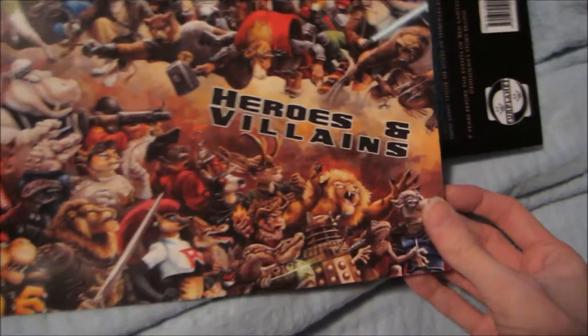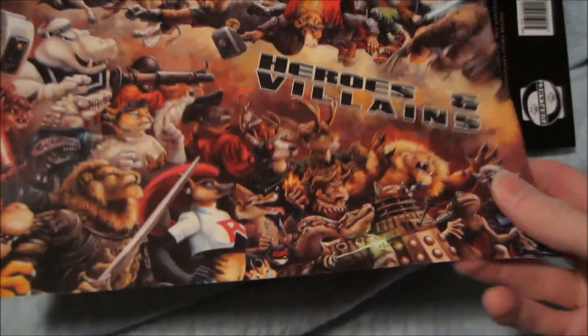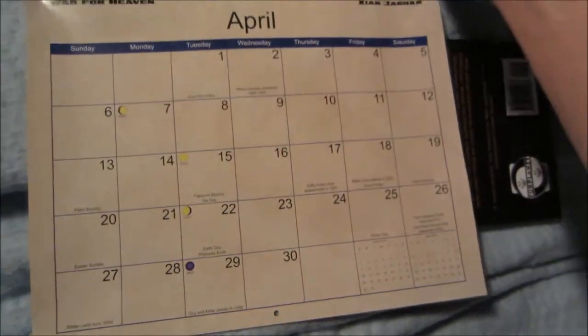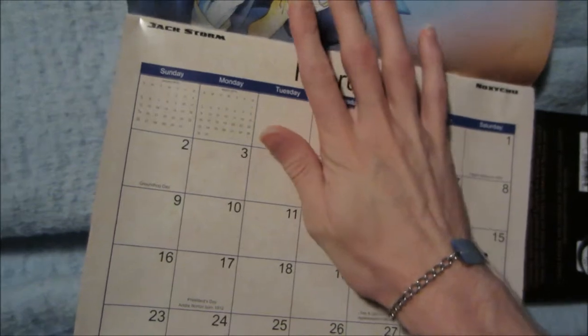And a 2014 Furry Fiesta calendar, Heroes and Villains. It's pretty cool. I didn't even order this, but they threw this in.